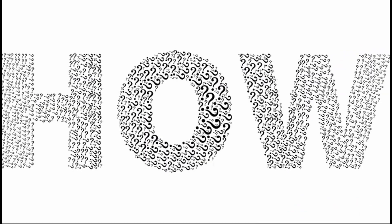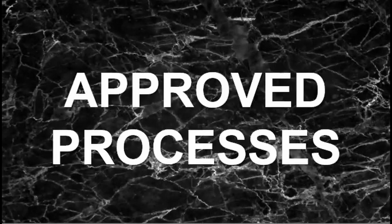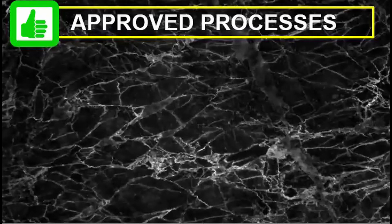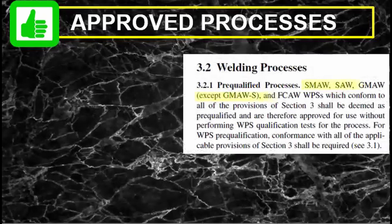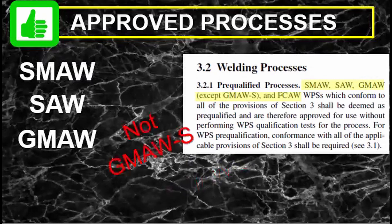Now, how do you go about doing this? Firstly, there are approved processes that can be pre-qualified — not everything can be pre-qualified. According to Clause 3.2 of D1.1, these are the processes that can be pre-qualified: SMAW, SAW, GMAW except GMAW short-circuiting — I'll talk about that later — and FCAW.